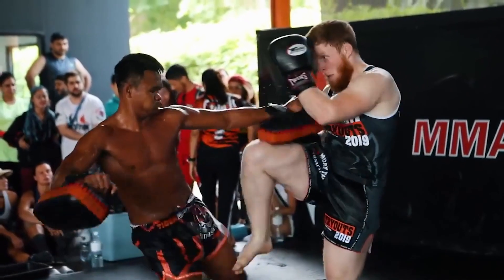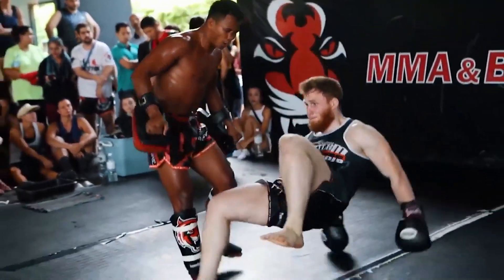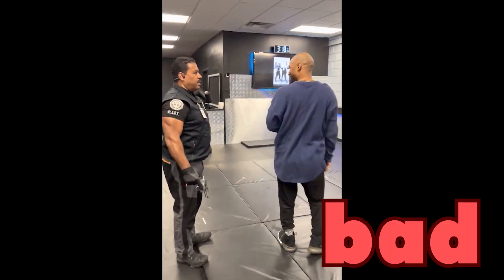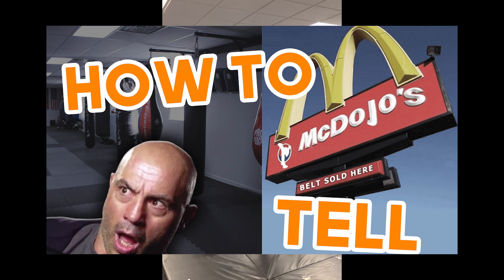So you've decided to start training martial arts. But there are so many gyms out there, how do you know which ones are good and which ones are bad? Luckily, you've clicked on this video.